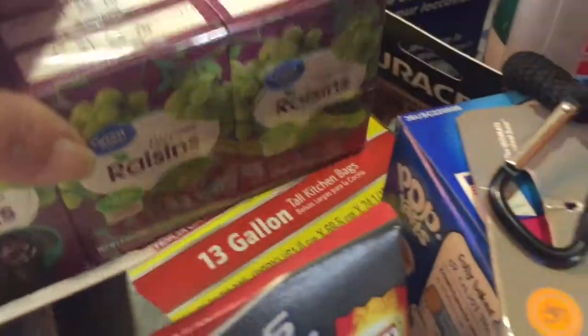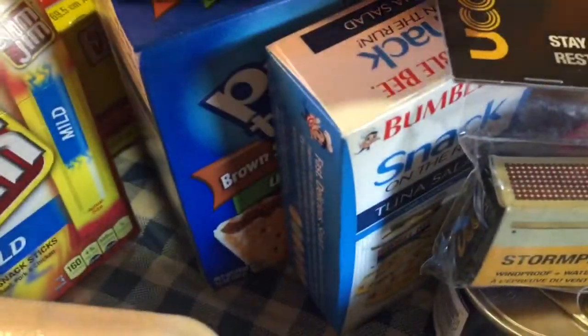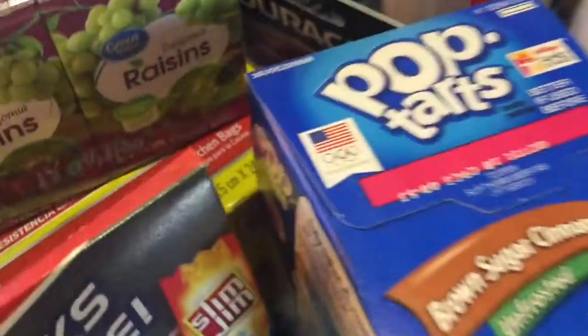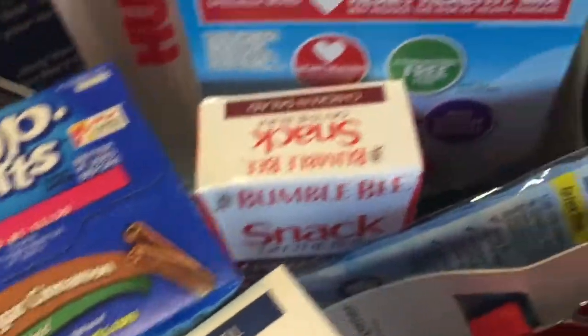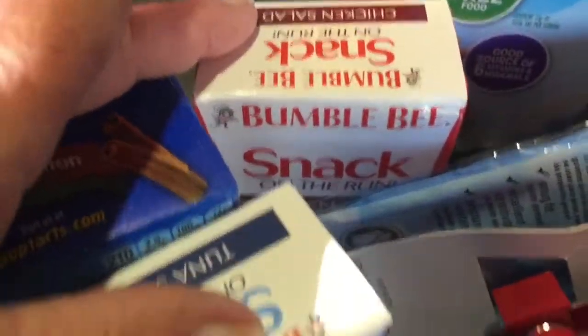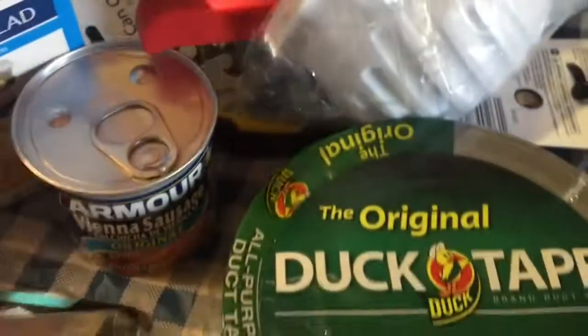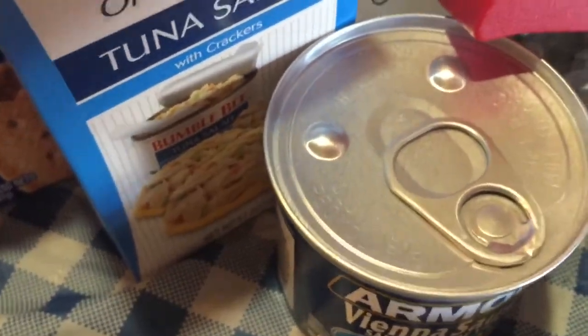Snack bars, raisins, peanut butter crackers, Slim Jims — got to love those — pop tarts, Planter's nuts, a tuna salad snack kit, and a chicken salad snack kit.